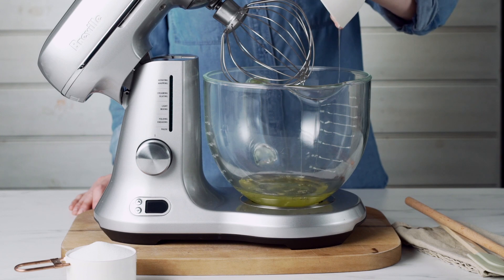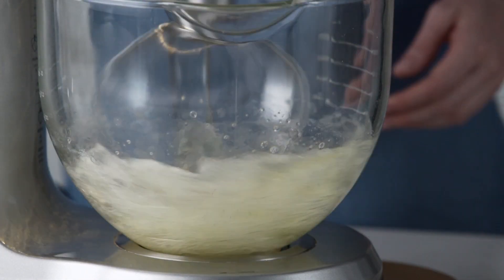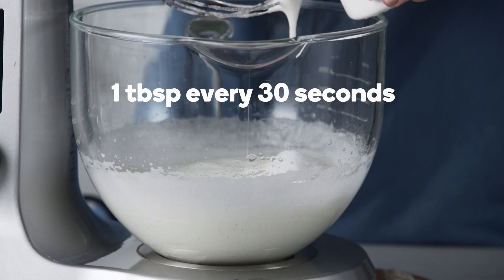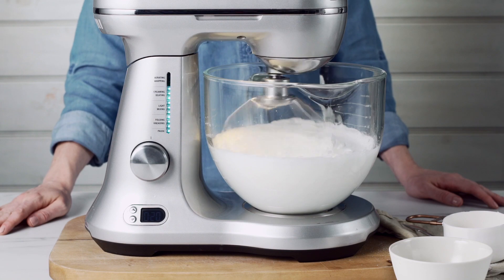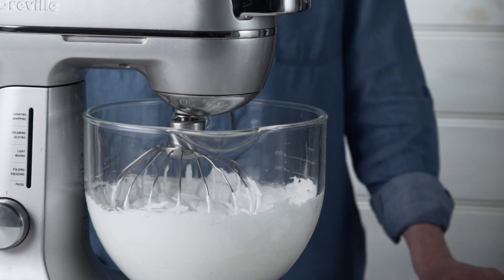To make the meringue, use an electric mixer to whisk four free-range egg whites on high speed. Gradually add one cup of caster sugar, about one tablespoon every 30 seconds. Keep beating well between each addition until the sugar has dissolved.